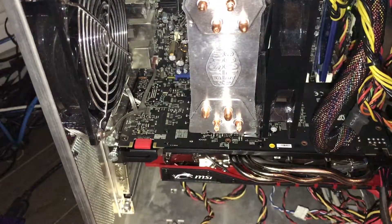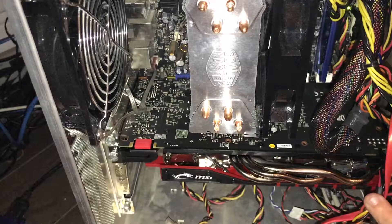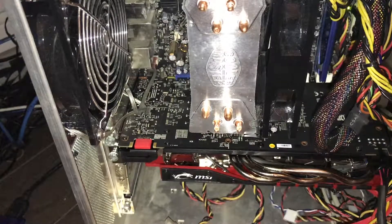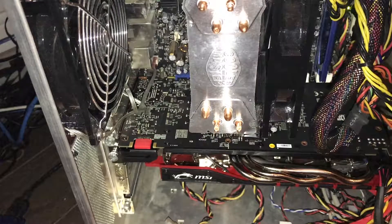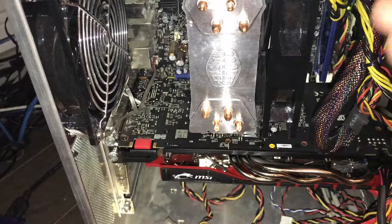So now we just go ahead and kind of shove our cables in there — unless you have a well-managed system, unlike me in this case. This is some kind of generic 500-watt power supply I've had since like '07, so a 10-year-old power supply here.